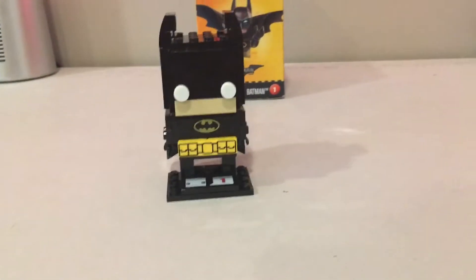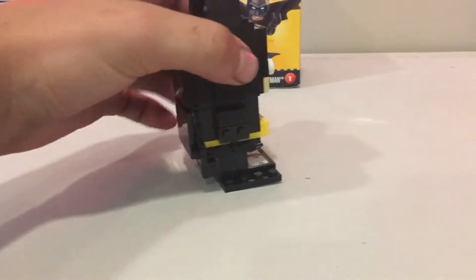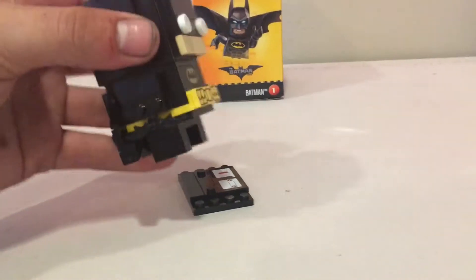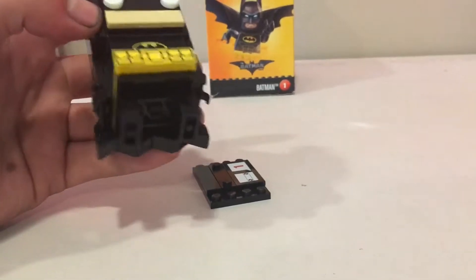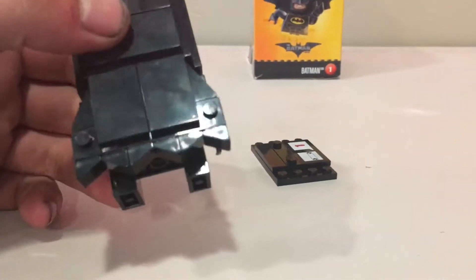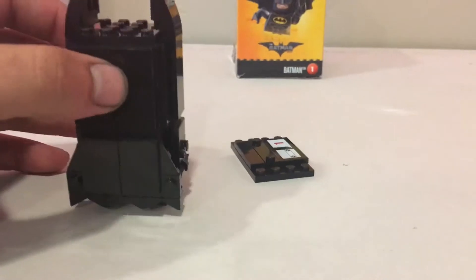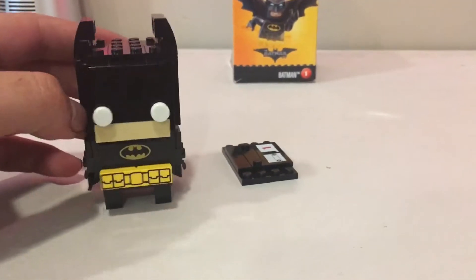As you can see, he's not quite as back-heavy as the Joker was — the Joker kept falling on the back of his head. They can't come off the little base plates, and they've got these little stub legs. There's a really cool little design for his cape using some tiles and little cheese wedges. It's all blacked out, shiny and glossy, and looks awesome. He even has his ears.